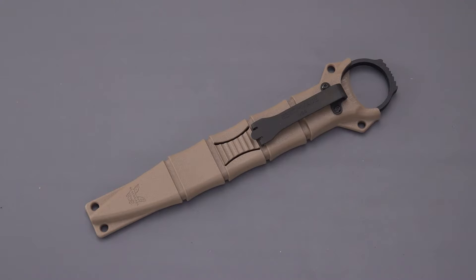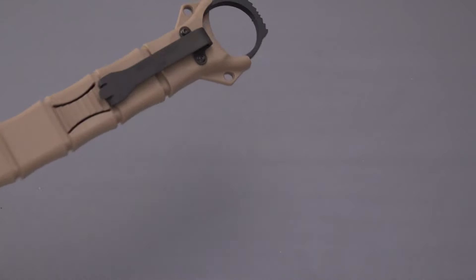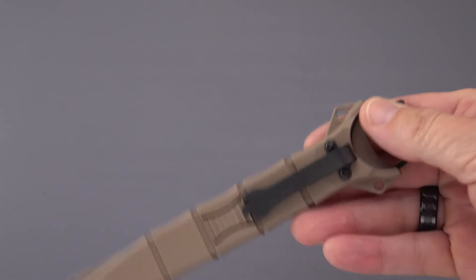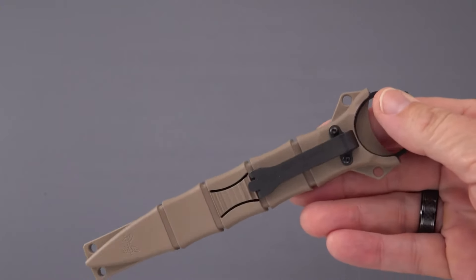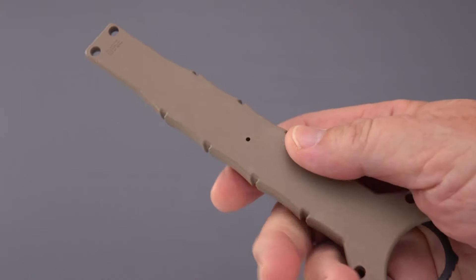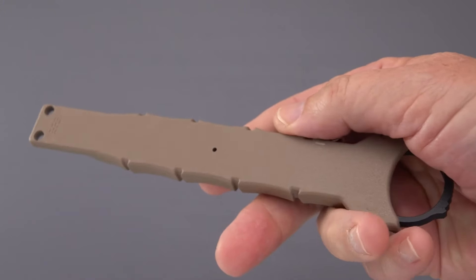It is an interesting and useful knife — a purpose-designed fixed blade designed by a gentleman named Greg Thompson, who invented a program called the Special Operations Combatives Program. He teaches many in the armed forces how to use procedures and implements to defend oneself, particularly in tactical or combat situations, whether that's a SWAT team, SEALs, Army Rangers, or similar units.